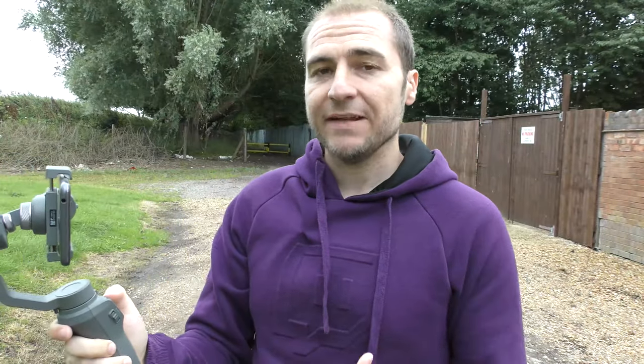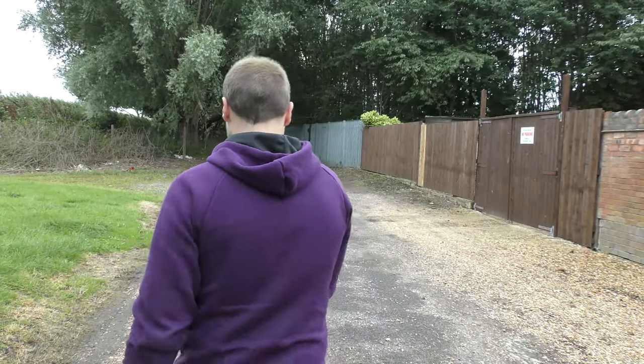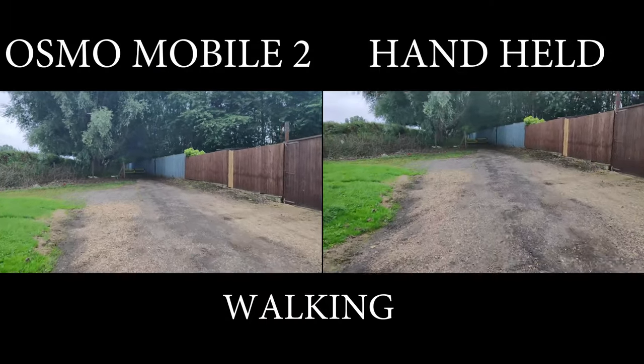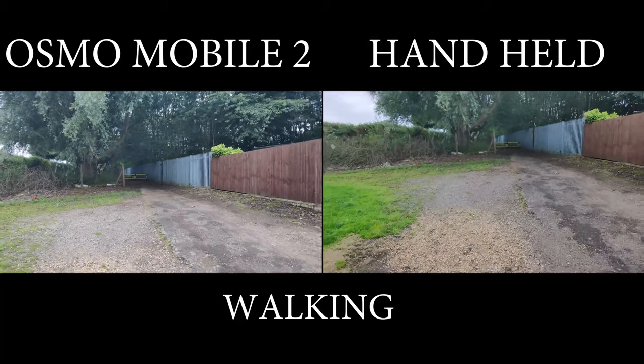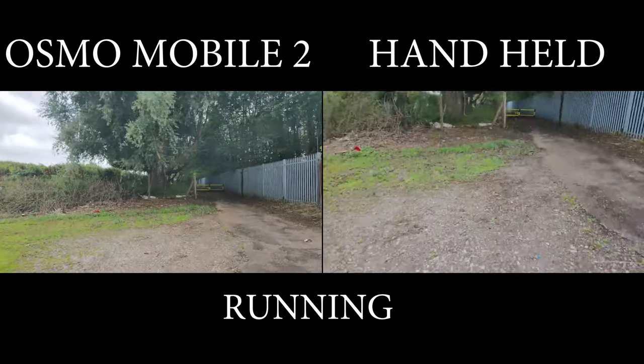So what I'll do now is a couple of comparison videos — first of me walking without the gimbal, then with it. This is me walking down the street with my phone in my hand, not using the gimbal, and this is the kind of quality you can expect. Now doing the same test using the gimbal — it might pick up some wind noise, but hopefully this is looking a lot more steady.